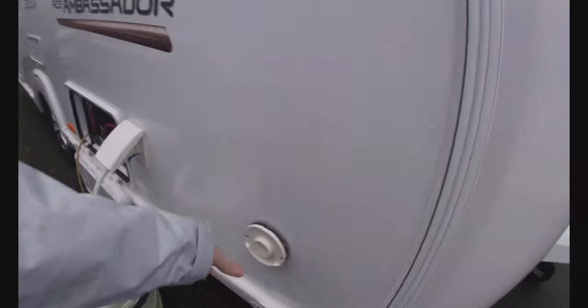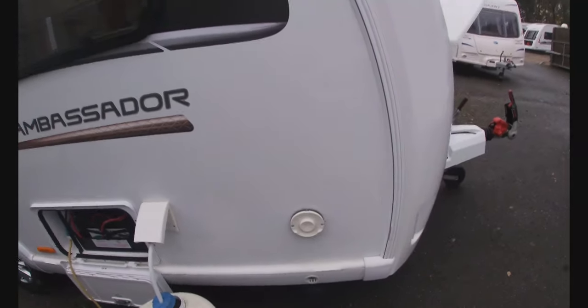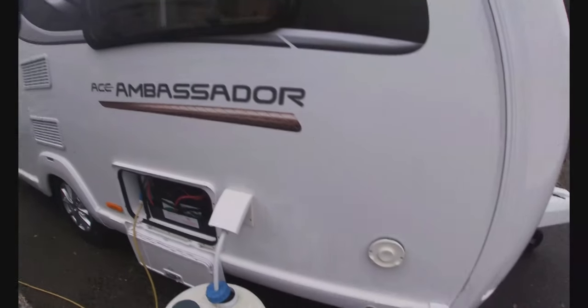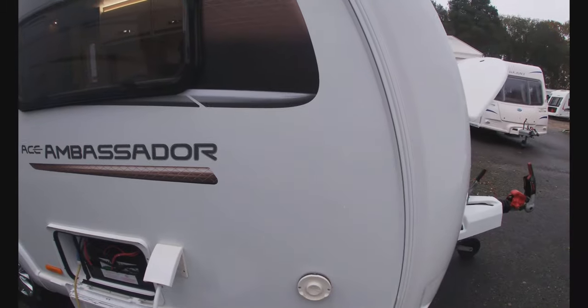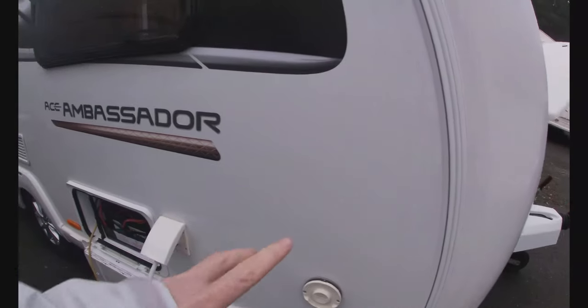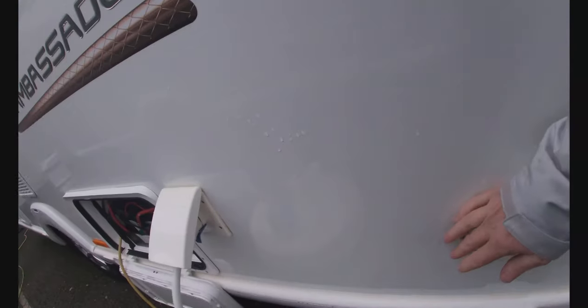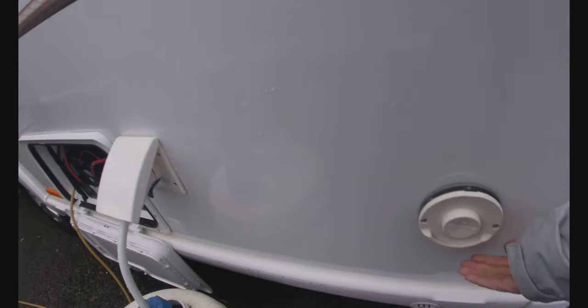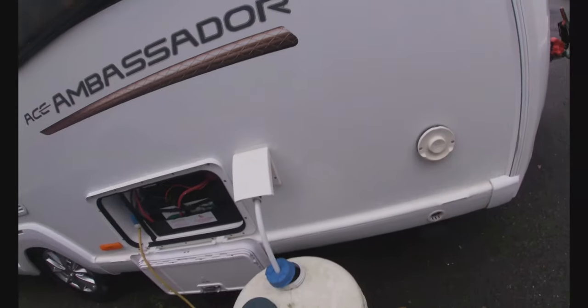Coming around here we have a flue for the boiler. The boiler on board will run off gas and also off mains electric at 230 volt. The flue expels the fumes when we're burning on gas — just like you would have at home. Nothing you need to do with it, just know where it is and make sure you don't cover it up. It does get quite hot — I've got it running on gas at the moment — so just bear that in mind.